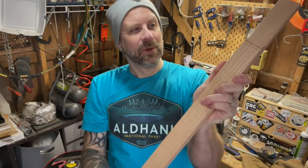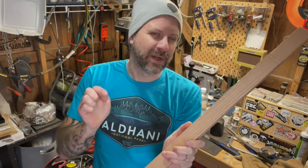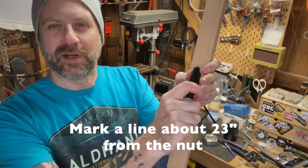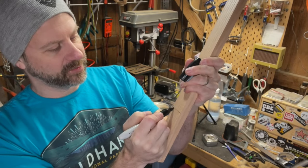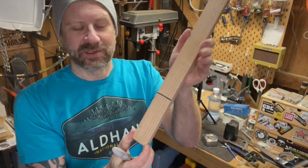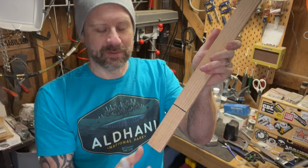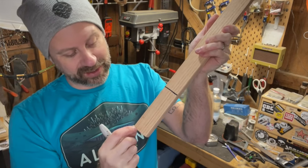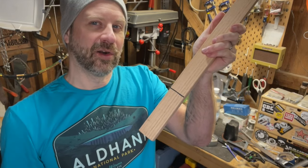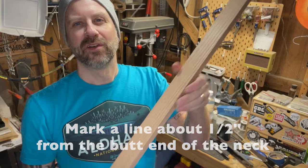We're making some progress. The next thing we want to do is measure from the nut down 23 inches and make a mark — that's not going to be super important right now but it will be later. I'm going to take a Sharpie and draw this one a little bit darker so it's easier to see later. One other thing we're going to do is measure in about half an inch from the butt end and make a line across — that's where we're going to drill our holes to thread our strings through. So we've got our line marked at 23 inches and our line about a half inch in from the end.